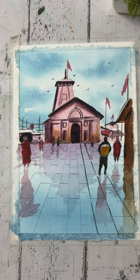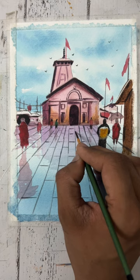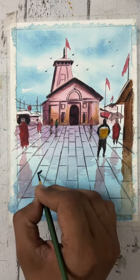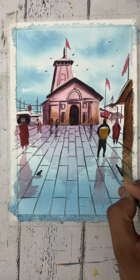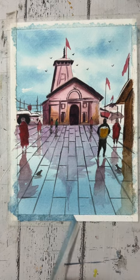Now I'm applying color using purple and black. Now I'm making some more birds. Now I'm applying the darker part, and finally our painting is complete.